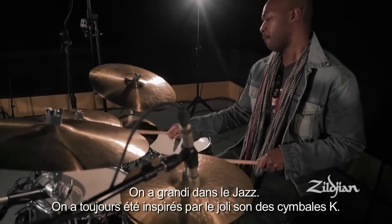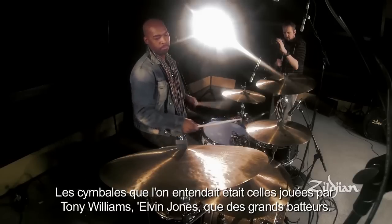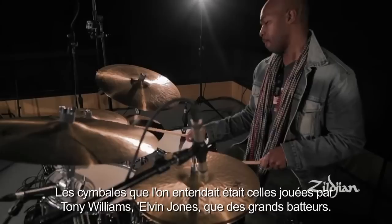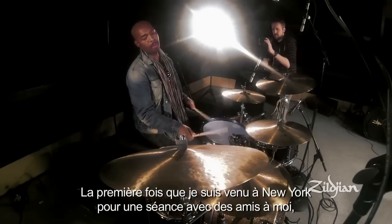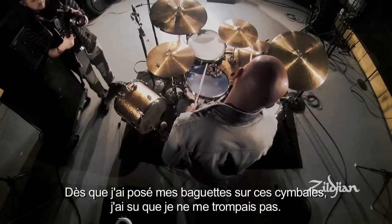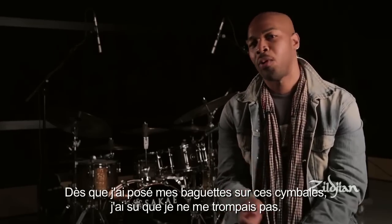Growing up playing jazz, we were always inspired by a really nice K sound, because those were the cymbals that we heard Tony Williams using, and Elvin Jones, and Max Roach, and Laura Haynes — all of our greats. And so I remember the first time I came to New York, I did just this random session with some college friends of mine, and at this session there was a guy who had an old K, and the moment I laid my stick on the cymbal, I felt like I could do no wrong.